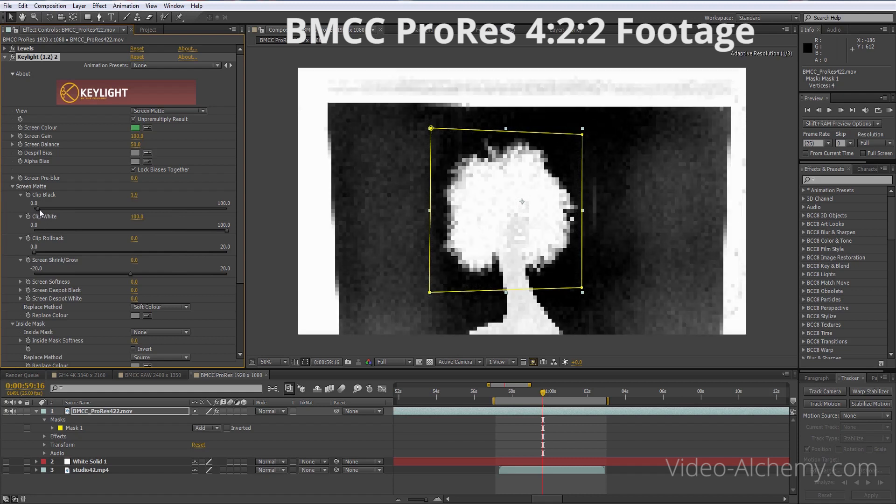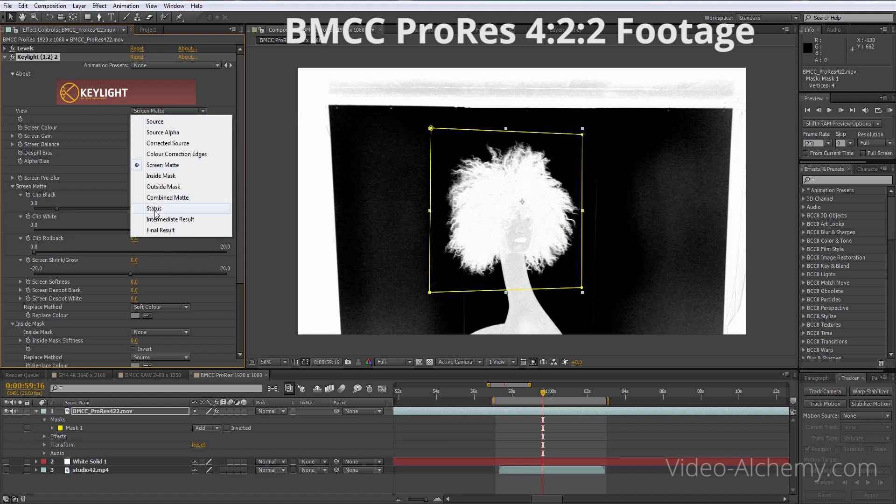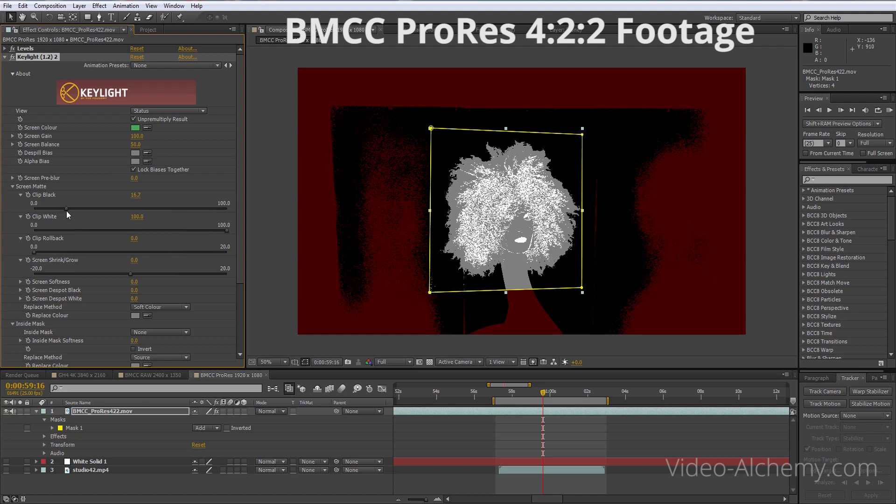If we clip this back — we only need to push it back so it's black — we're at about 13 at the moment. If we go to status, it gives us an enhanced version so we can see it a little bit better. We'll push that out so it's completely black here, and now we want to make this completely white. The gray area is going to be the semi-transparent region around the edges of the hair. So we'll pull this in — this is clipping white.